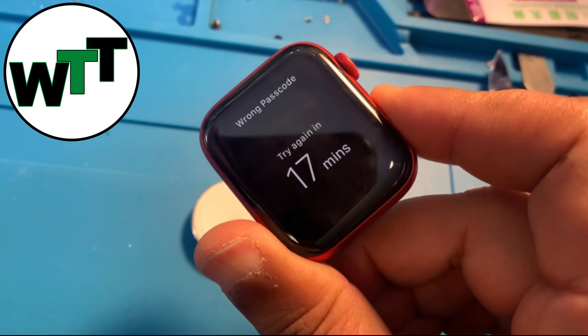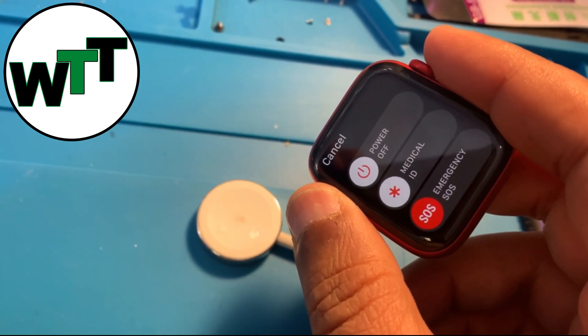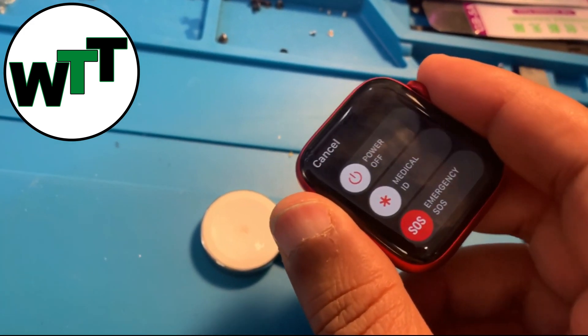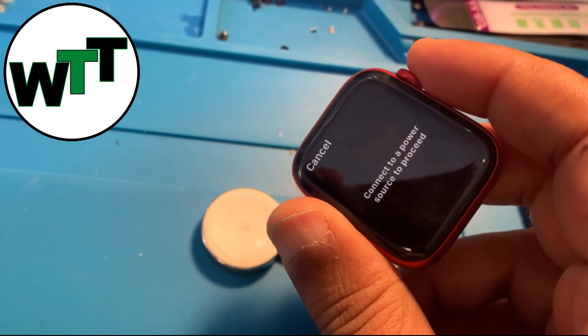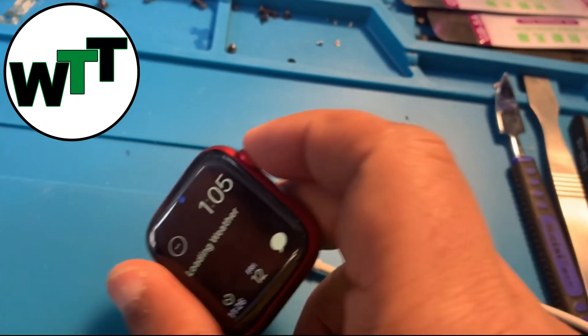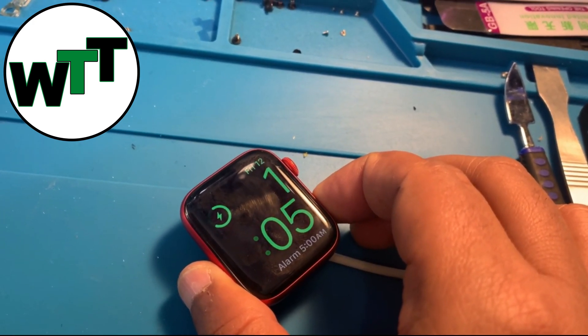Just to show you — if your watch is NOT on the power source, when you hold down the power button, you'll notice the power button is white, not grayed out. When you hold the crown in that case, it's going to ask you to put your watch on the power source first.